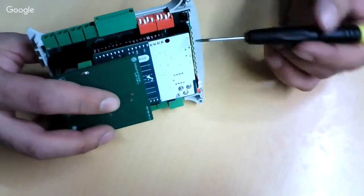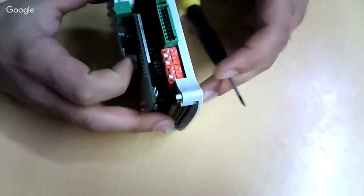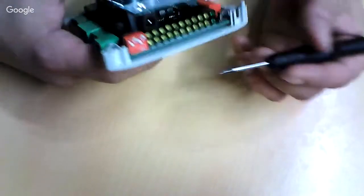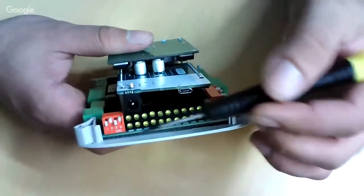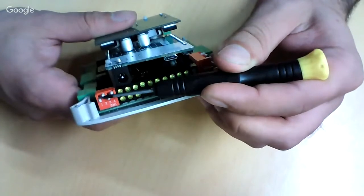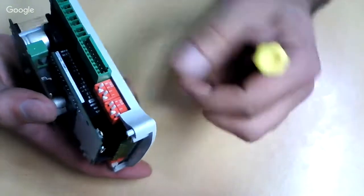The PLC is already open — there is another video showing how to open the case correctly, so I'll be working with it already opened. The first thing we will configure are the switches. This is the configuration of the top part: switches 1 and 3 activate the hardware serial RS-232 or RS-485, and this disables relay 7 and relay 8.